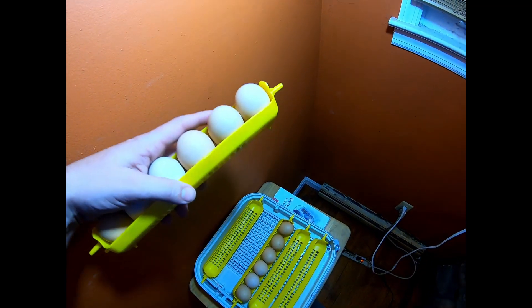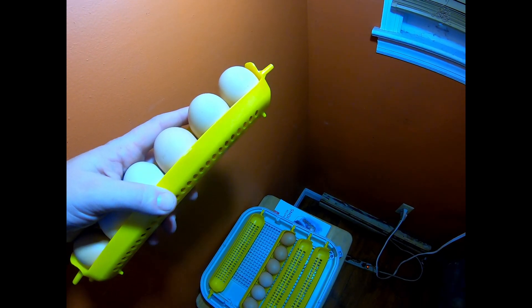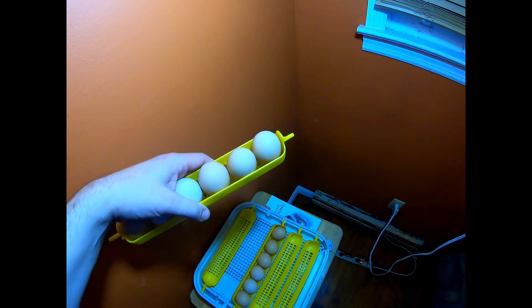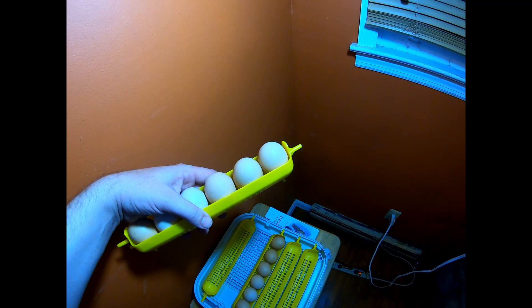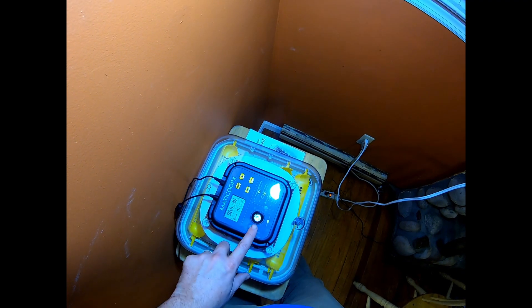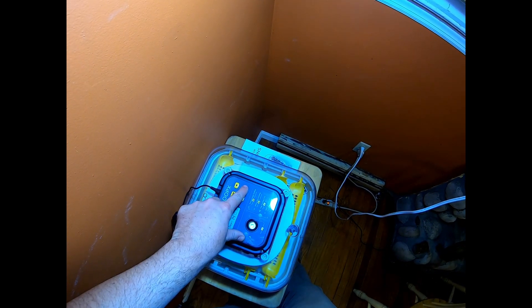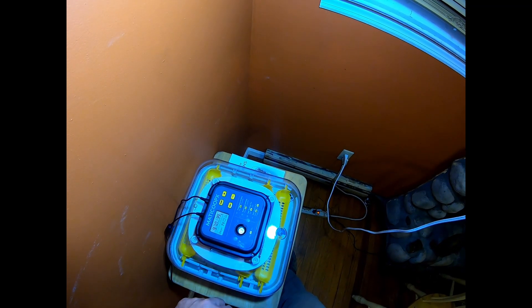Now I'm going to show you what the incubator looks like and we're going to do some candling. As you can see, these egg trays are made with little feet on the bottom so you can sit them straight on the table. I'm going to take the trays over to the table, put the lid back on the incubator, and then we'll start candling. Here's the candler — all I have to do is push this button to turn it on. I'll turn off the lights and start putting eggs on it.